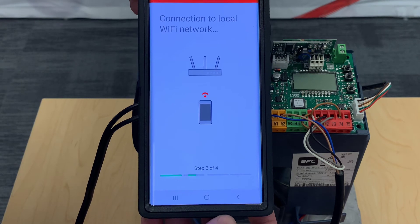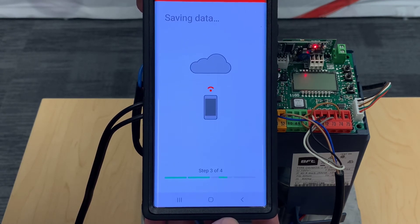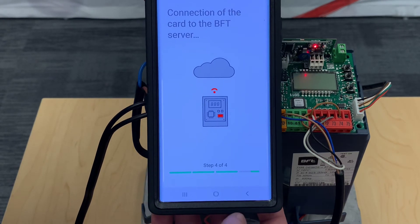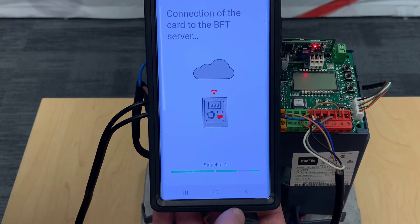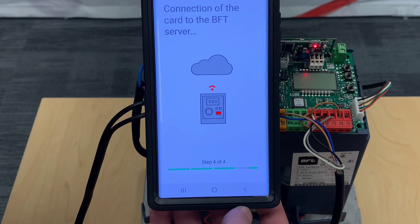This process can take up to 90 seconds depending on your Wi-Fi signal. If you pass step three, that means the MAC address you're using is not tied up with the BFT server, which is a good sign. If you do get an error in step three, that's normally when you need to write to us with your MAC address so we can get it freed up.